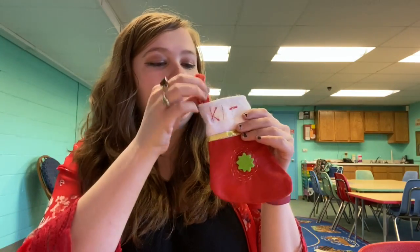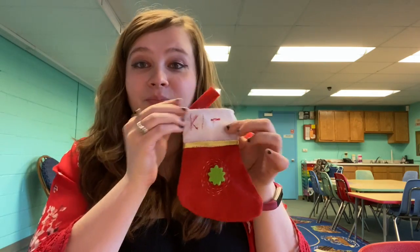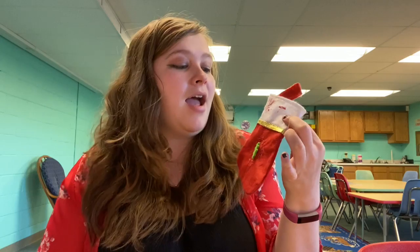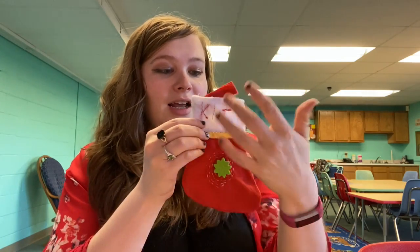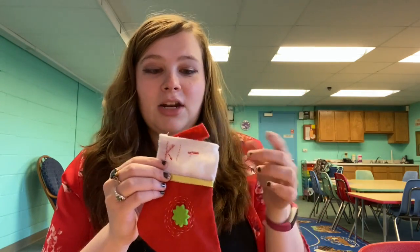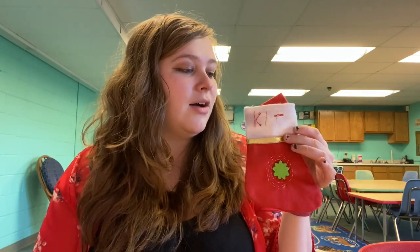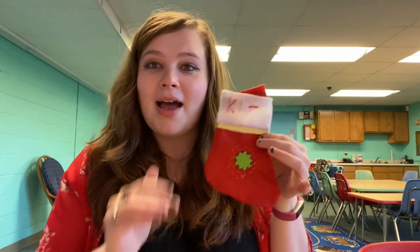So you are gonna be making stockings for your dolls. There are make and take kits available where everything is included. You're gonna get the stocking, you're gonna get a needle, and you're gonna get thread. So you don't need anything extra to do this — you will have all of the supplies in the make and take kit.